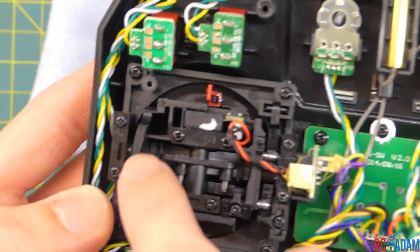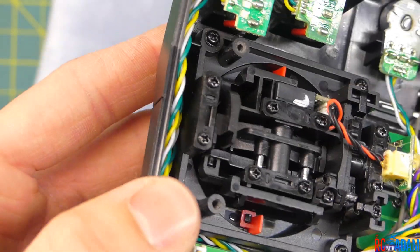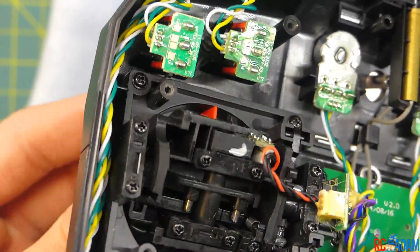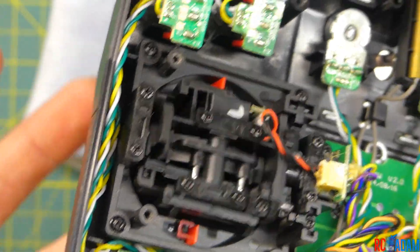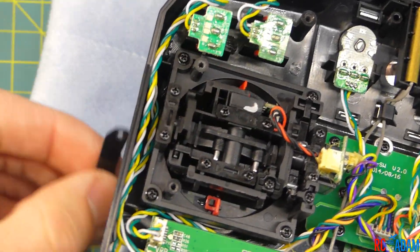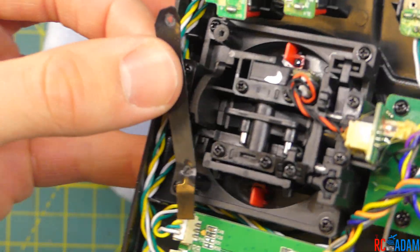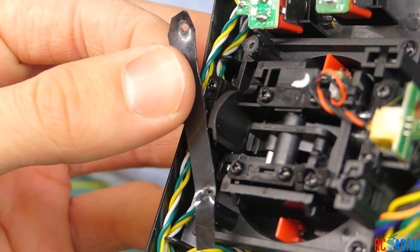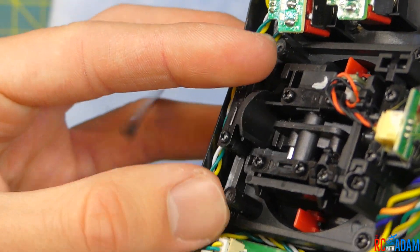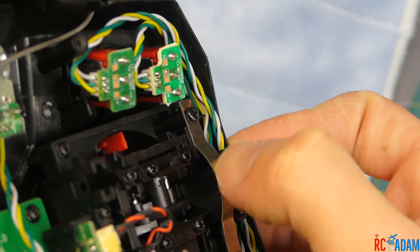You'll notice right here there's a little ridge — a little plastic piece that has ridges on it. As I move the elevator, which is going to be what your throttle is, that moves with it. What we're going to do is make a plastic piece that goes over the top of this little semi-circular deal here, and screws into there and there, just like how this metal thing is over here to provide tension.